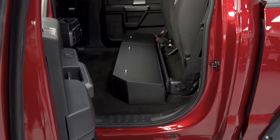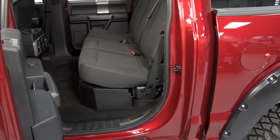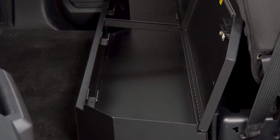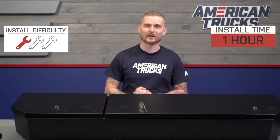At around $300, I think all of this is actually a pretty good deal. There aren't really any other options available on the site, but generally speaking, this is a pretty good price for the quality you're getting here. The install is very easy — it just takes a couple of bolts and a couple of brackets provided.